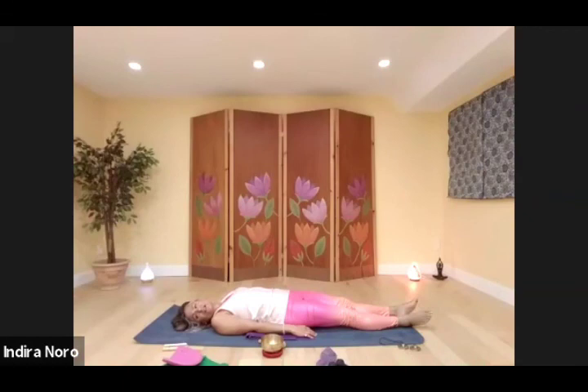We're going to stay in shavasana for half a minute, beginning with the energy charge and ending with the tinshasana.